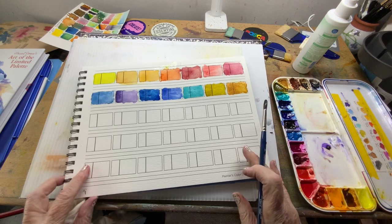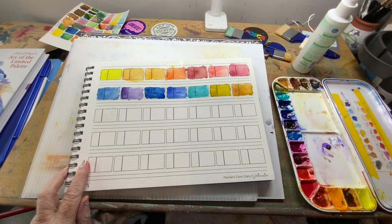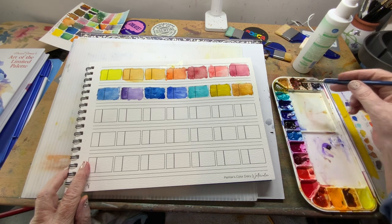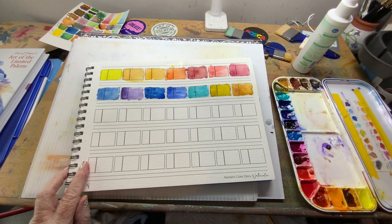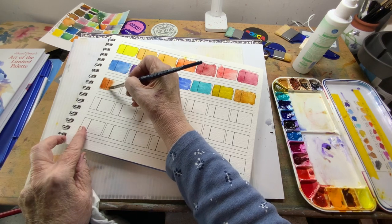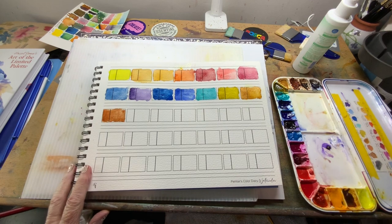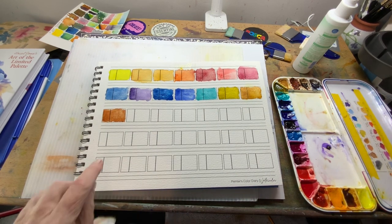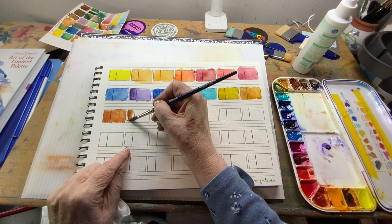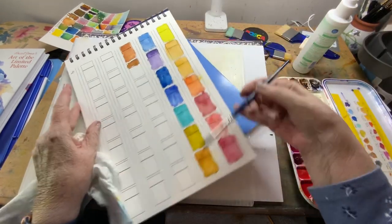Going back to the top: this particular set of QOR has 18 colors. This is van Dyke brown — another really pretty color for landscapes. And burnt sienna — this next one is van Dyke brown, a little different. You can see the difference there. Let her run.